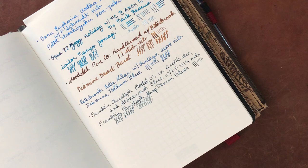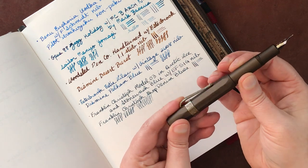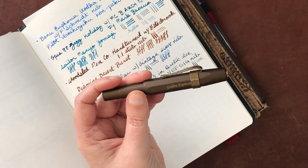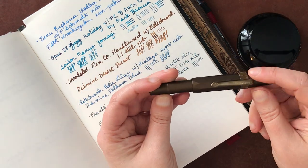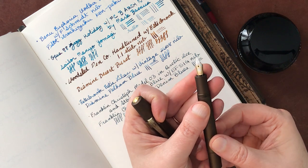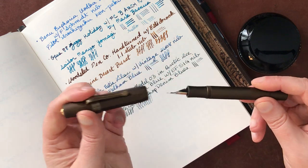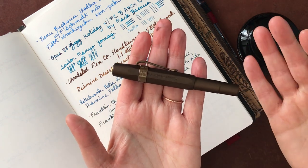All right, let's go on to the last three here. So this next one is a Kaweco Al-Sport - meaning aluminum sport. This is the special edition called the Golden Espresso. And I have Kobe's vintage sepia ink in here, and it's a lovely combination. In addition to adding a brass pen clip, which I think makes it look very nice, I also upgraded the nib to a gold medium nib. This is my first gold nib from Kaweco, and it is just a beautiful, beautiful writer. I really, really love it.